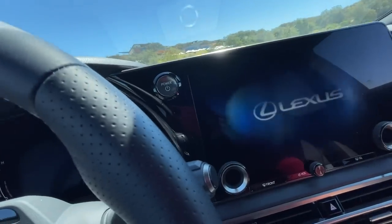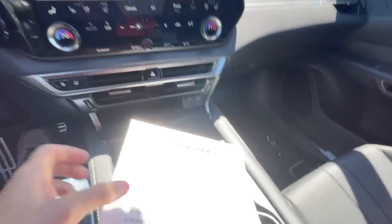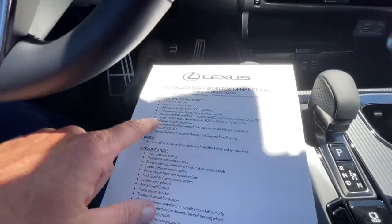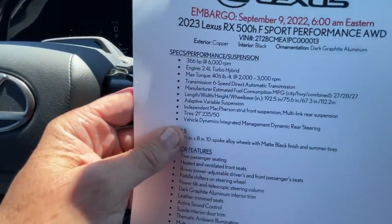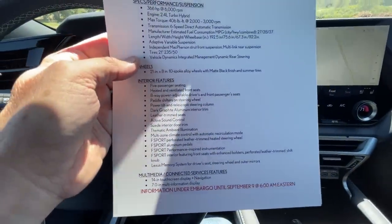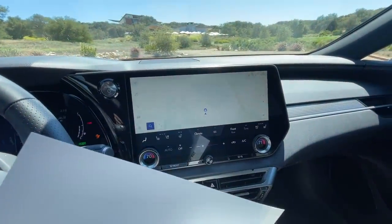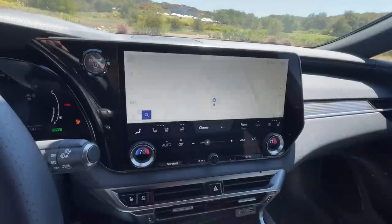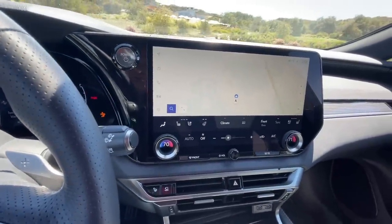Looking at the fact sheet: pricing hasn't been announced yet, but fuel economy comes in at 27 MPG combined. The vehicle is about the same overall size but with the wheelbase pushed out about two and a half inches, and it's slightly more aerodynamic. Inside, there's a 14-inch touchscreen display with wireless Apple CarPlay and Android Auto. The Lexus infotainment system is actually developed by Lexus in Plano, Texas — pretty cool that they do it in-house rather than outsourcing.